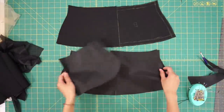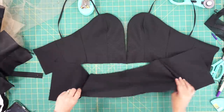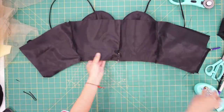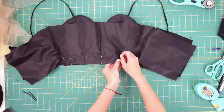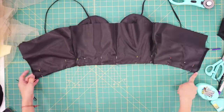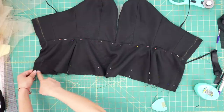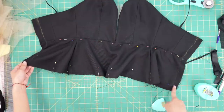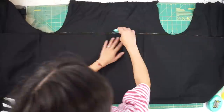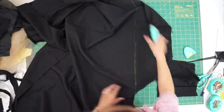Moving on to the skirt, I'm going to first sew the side seams closed, then sew both skirt layers right sides together to the bodice, sandwiching the bodice in the middle. The material of the graduation gown frays a lot, so I made sure to serge all the edges along the way. To create the drop-waisted skirt, I still had the rest of the gown to work with, so I could either make a circle skirt or a gathered skirt, but I decided on a gathered skirt.